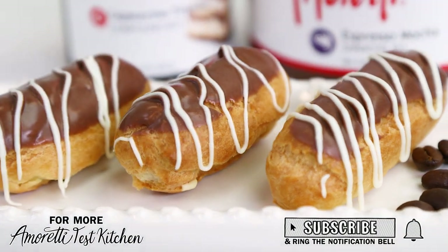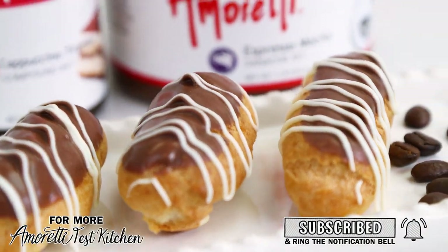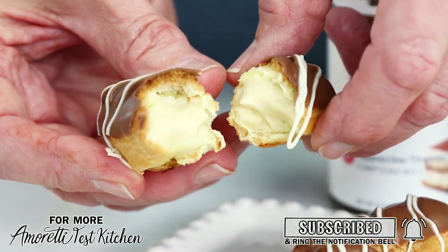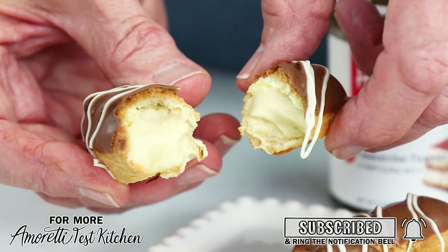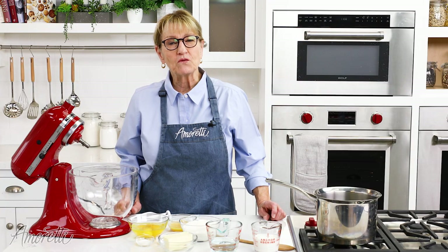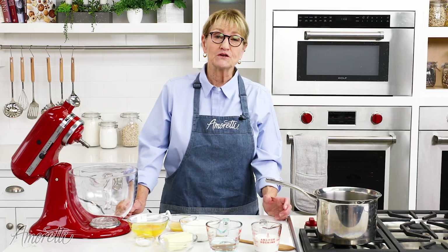Hi, welcome back to the Amoretti Test Kitchen. Today I'm going to make some mocha eclairs. I'm going to fill them with mocha pastry cream and I'm going to use Amoretti's Cappuccino Tiramisu Compound. These are a little smaller than the ones you would normally see in a bakery, but I like them this size because they're a lot easier to eat. They're great for entertaining or tea, so let's get started.